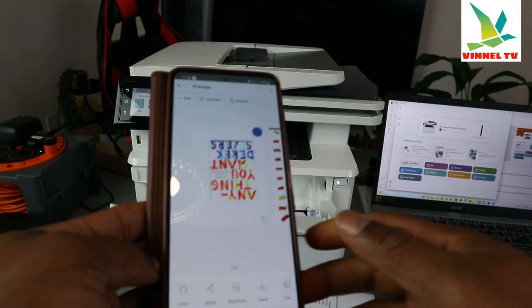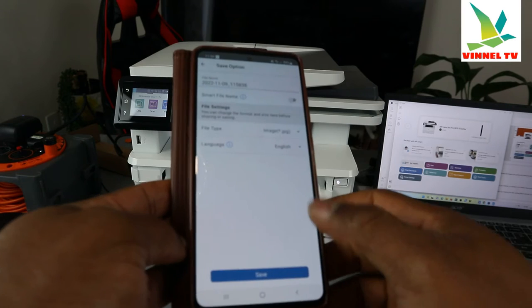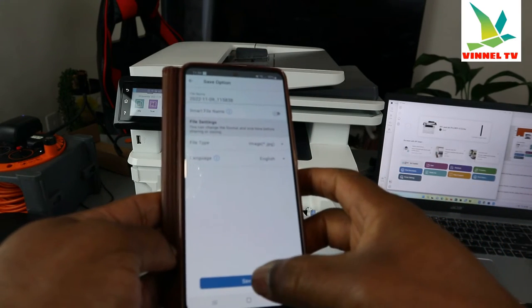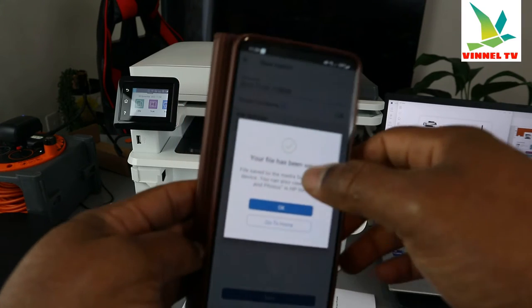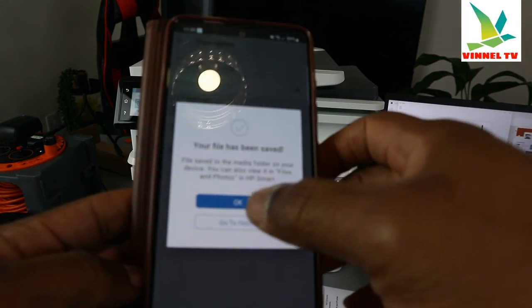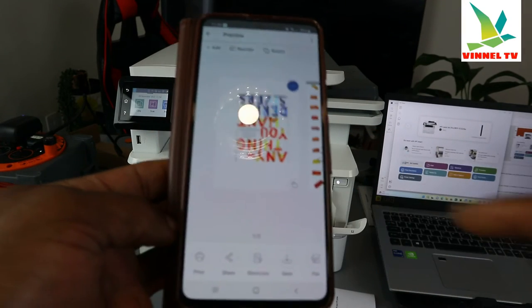This is the first page and second page of the document we scanned. Now you can save, share, or print this document. To save it first, it shows you today's date and where you want to save. Click 'Save.' You can see your file has been saved. Click 'OK.' You can go back to the home page.